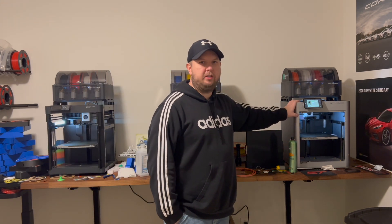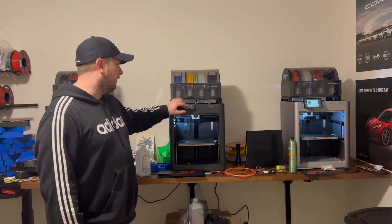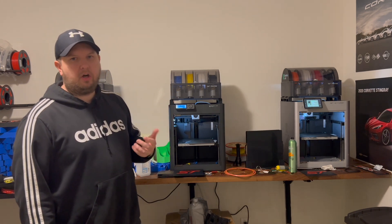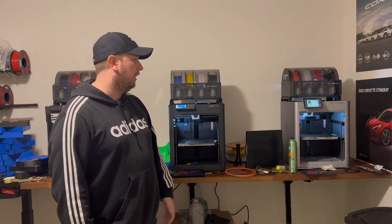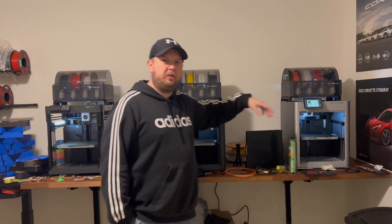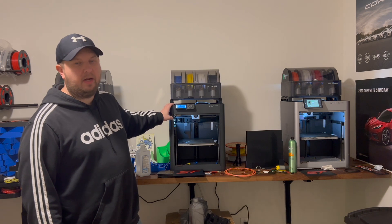For me the P1S is the absolute winner in their entire lineup. The price is really good, the system is great, and the small screen — once you get used to it — is so easy to use. Plus you control almost everything through the Bambu Handy app anyway. If you want two machines, you can get three P1S's for the price of two X1 Carbons. No brainer — I highly recommend the P1S, especially if you're starting out.